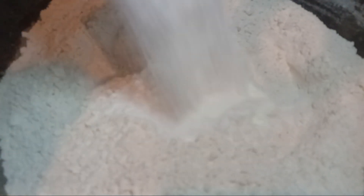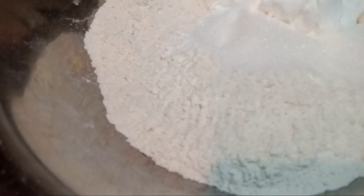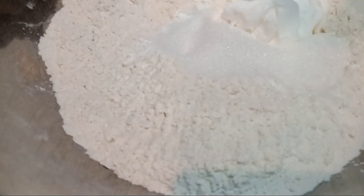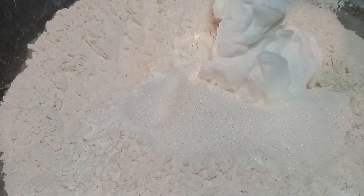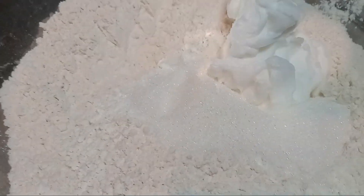Okay, everybody, let's go ahead and add in our baking powder, baking soda, and salt. We're also going to add in our sugar. I do have a stick of butter — I'm going to add in a stick of butter. And this is my shortening that I'm going to absolutely need. Let me mix in the salt, baking powder, and soda into my flour.